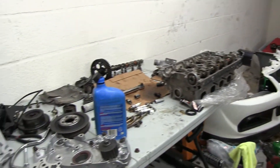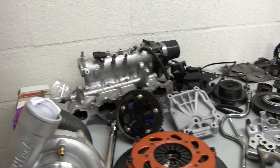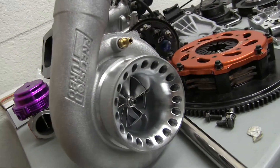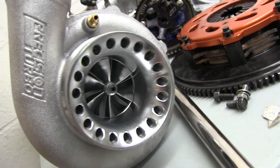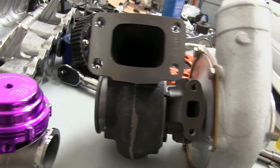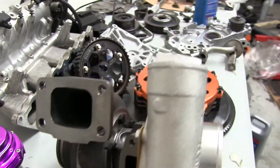So take us on a tour — let's start with the turbo first. What do you got going on? It's a Billet 6266 from Precision. Look at that beast — brand new too, isn't it? You got the little paper in there. And that's courtesy of Boost Lab over in the Tampa area. They hooked me up pretty good with it, so Boost Lab, you're awesome.